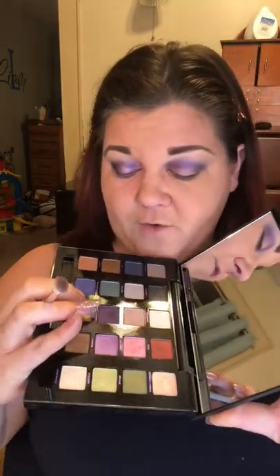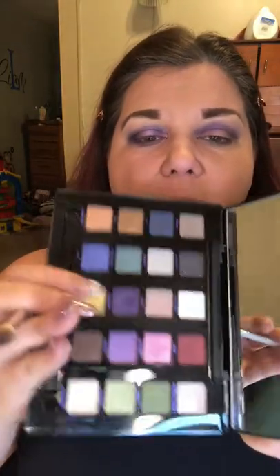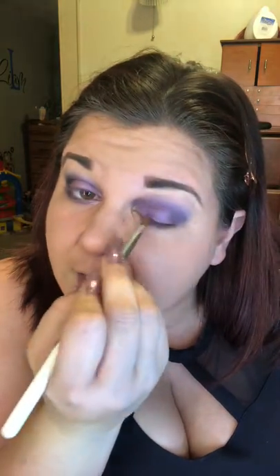Then I'm going to go in and grab some Freak Show and Asphyxia — it's kind of like a pink color — and mix them a little bit on my all-over shader brush, the JH 41, and just cover the rest of the eyelid area.